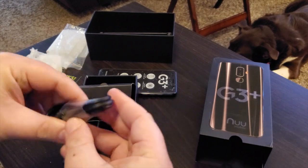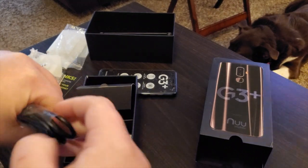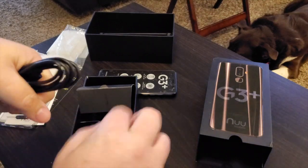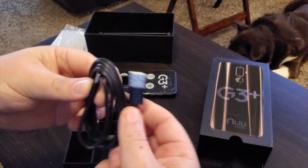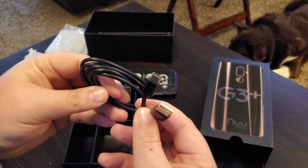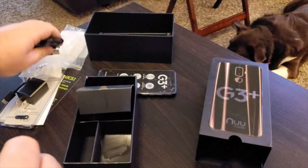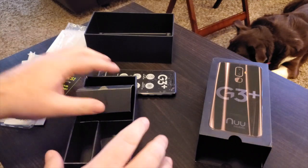Also in the box you get the USB-C cable — a $200 phone with USB-C, that's crazy. It's quite a decent length and it's a thick cable, not one of those thin flimsy ones. USB-C — bravo, New Mobile, that's fantastic.